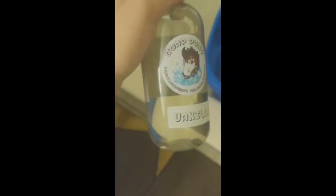Hey everyone, it's Jamala. Today I am going to be reviewing the Vanilla Soap Pony Fursuit Detergent.